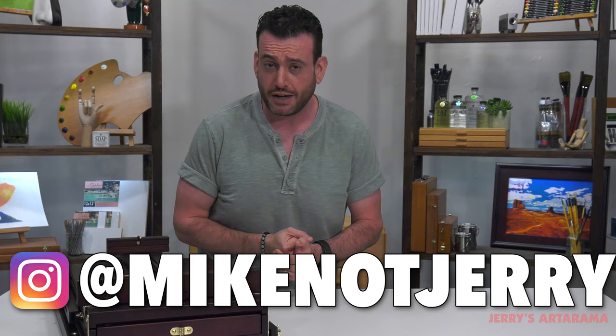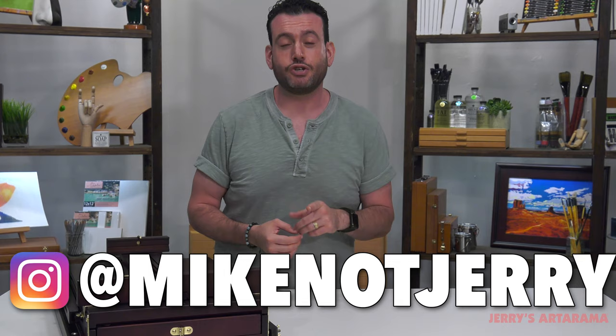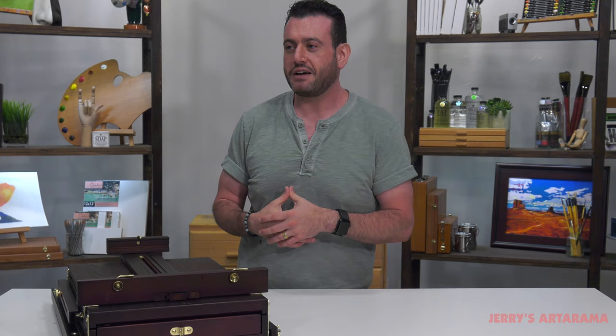And of course, if you want to see more of my nonsense, you can follow me on Instagram at Mike, not Jerry. That's my code name. If you're not familiar — everybody assumes any male that works here is named Jerry. But my grandfather Jerry, who's no longer with us — I don't want to be confused with him. So it's Mike, not Jerry.